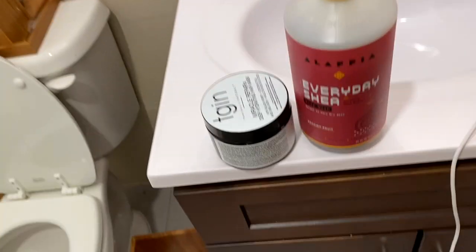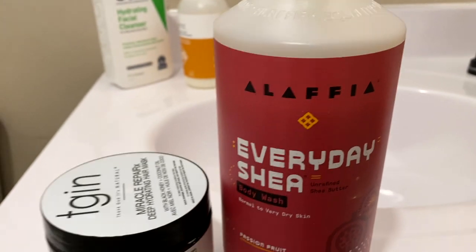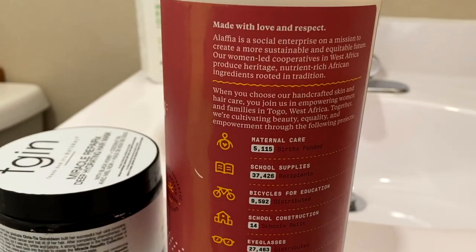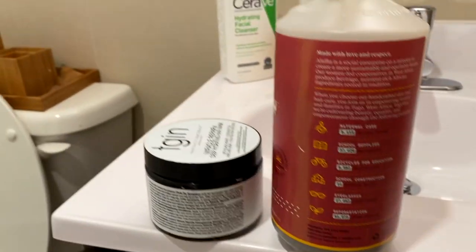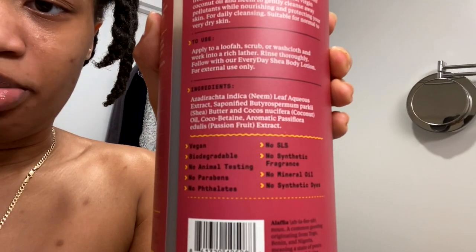This is what I'm going to use in the shower — I have my everyday Alifa unrefined shea butter body wash. I found this brand in Whole Foods and they are Black-owned, from West Africa. I love their brand — I also use their lotion that you're going to see later in the video. I also have this body scrub that I got from Whole Foods. These are all supposed to have very minimal ingredients — all vegan, no harsh stuff — so I really don't mess with it.